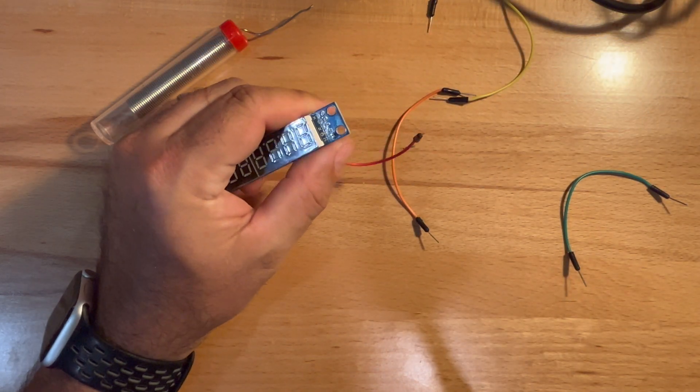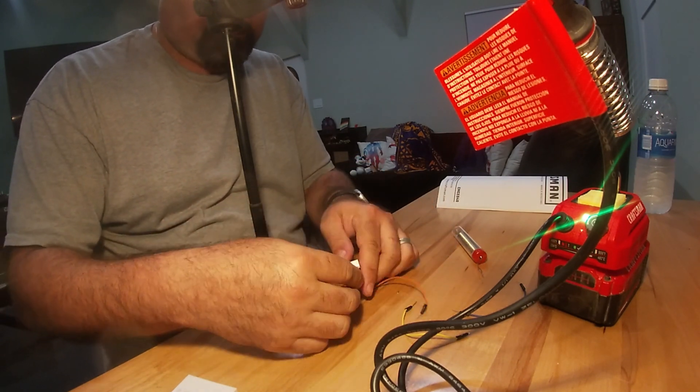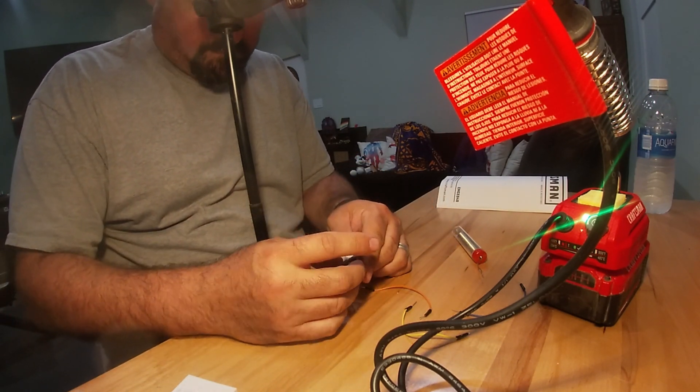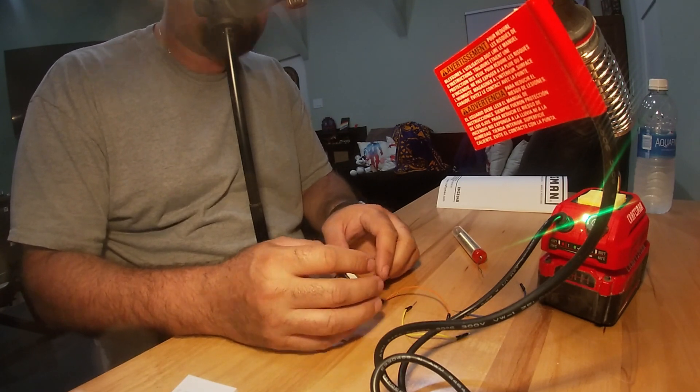So I hope you enjoyed the unboxing. I really like the way this is put together — it seems to work out very well for me. Until next time, thanks for watching.